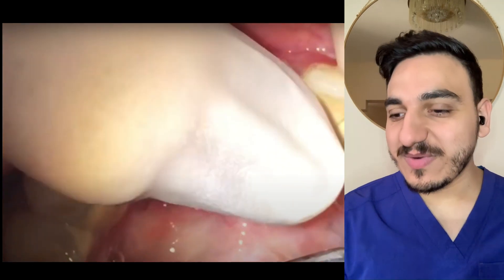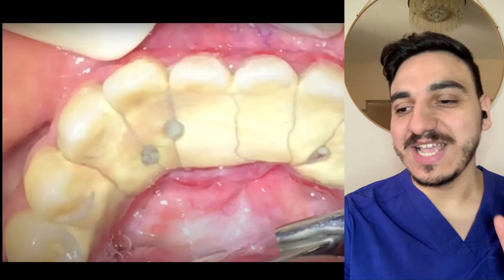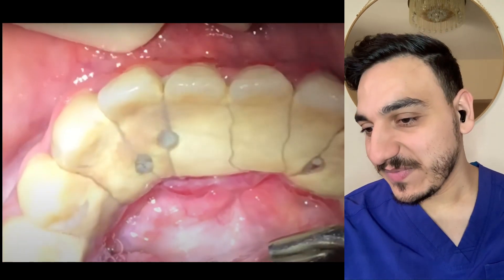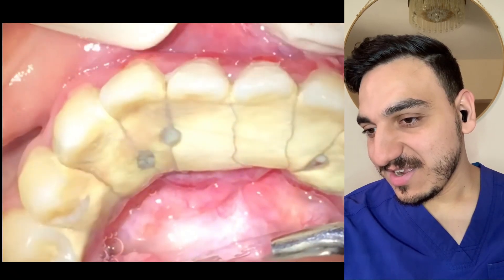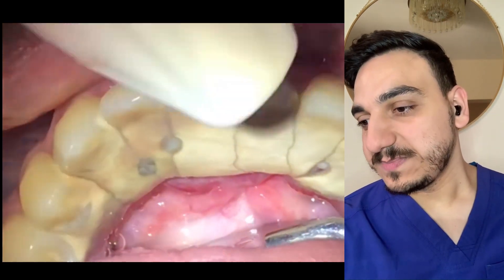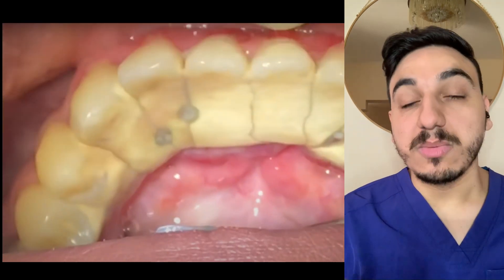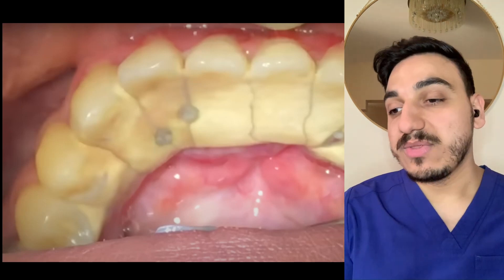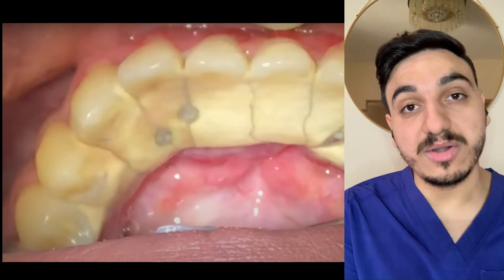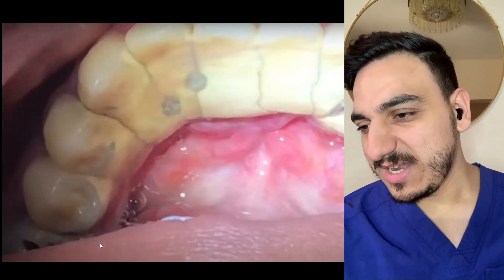This is probably one of the worst dental calculus and dental tartar cases I've ever seen as a dentist, so we're going to see how the dentist is going to clean all of this. Welcome everyone to the channel, my name is Dr. Mo and I'm a dentist. Let's watch how this is going to happen, but before anything, put a like on the video and comment — it helps the YouTube algorithm push the video.